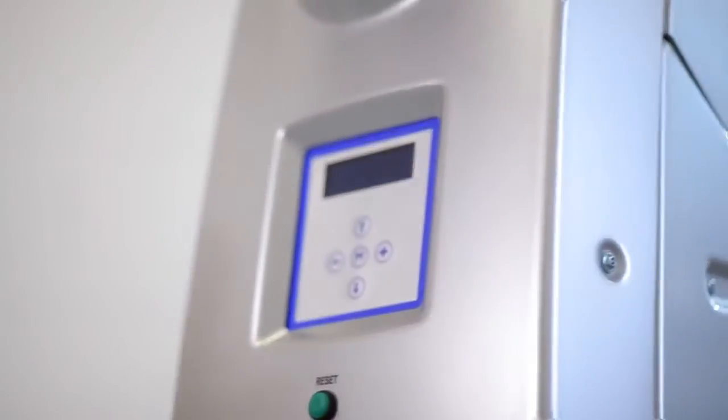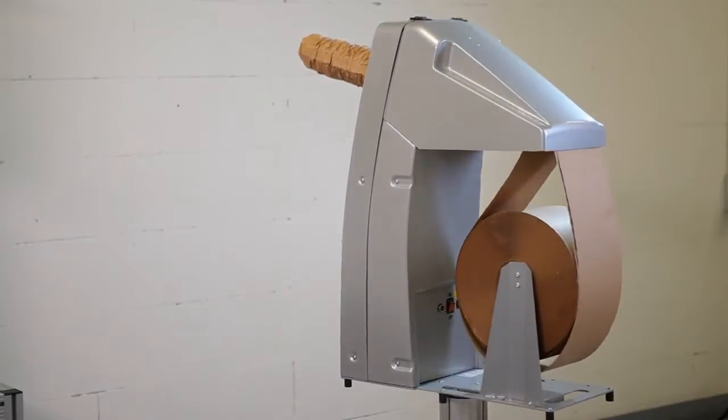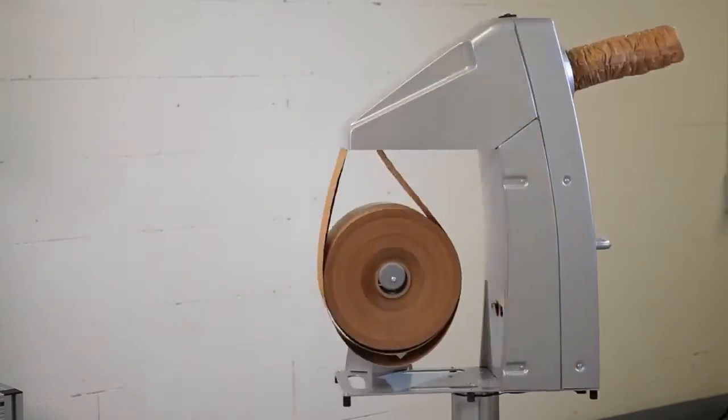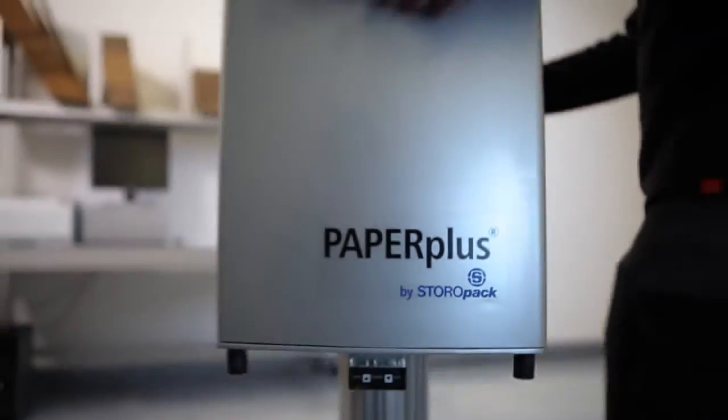Fast, ergonomic, adaptable, user-friendly, and mobile. Equipped with the latest technology, Paper Plus Chevron 2 offers everything you need for efficient paper padding for cartons.